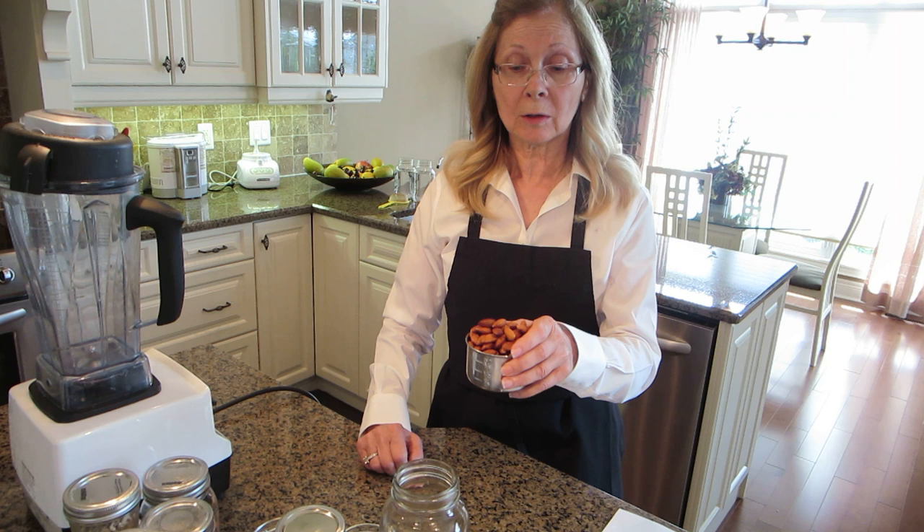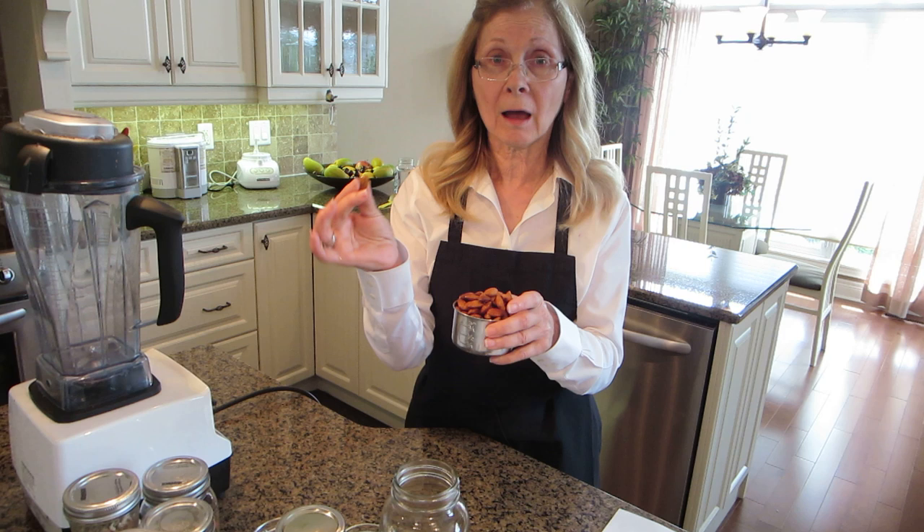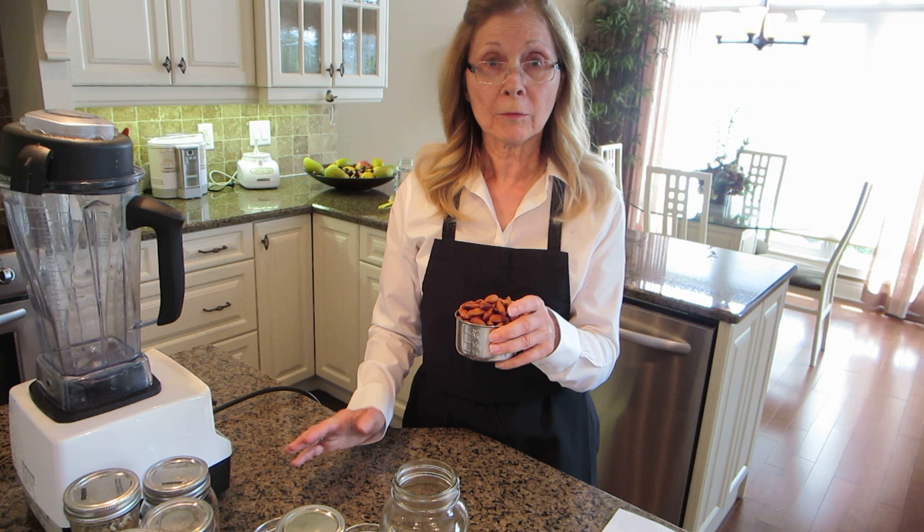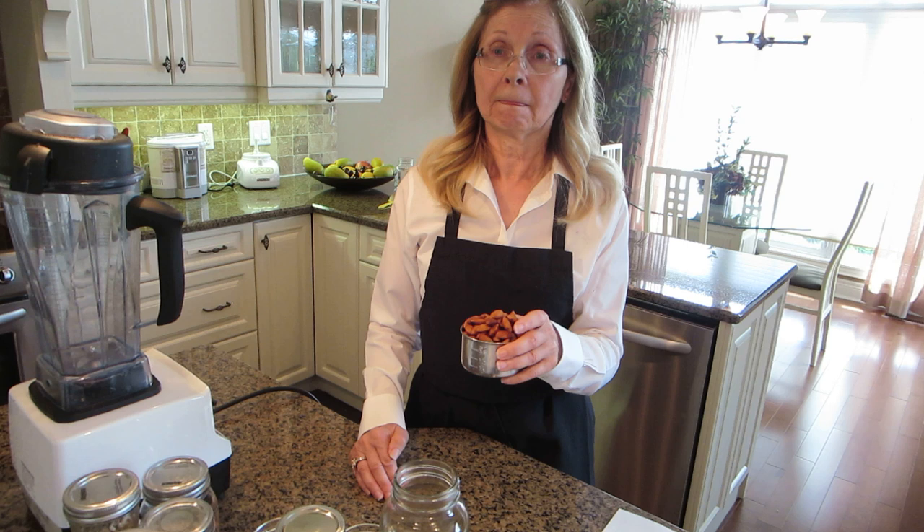First, we start with one cup of unsoaked almonds. Most nuts have a skin that contains phytic acid and enzymes that make it hard to digest. So soaking them overnight or for one or two days allows the body to digest the nuts and the nutrition very easily.